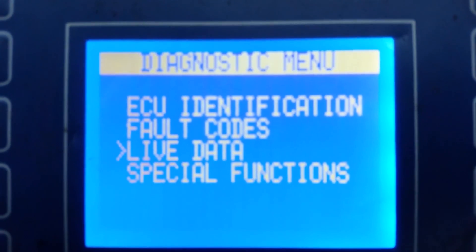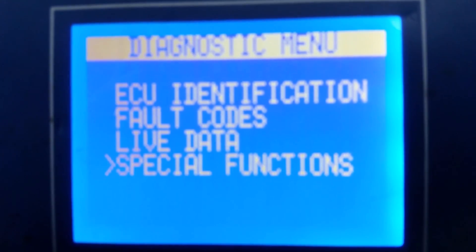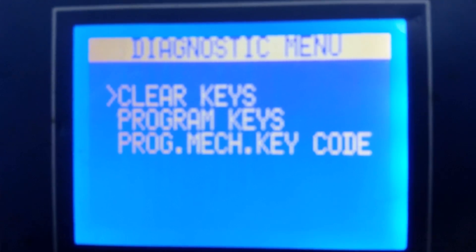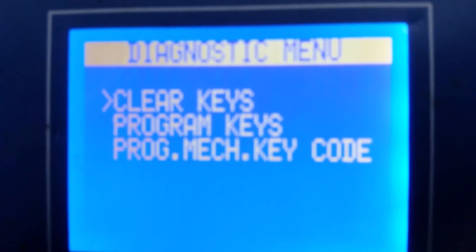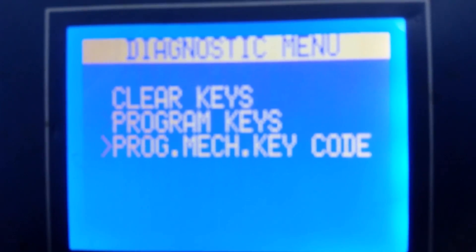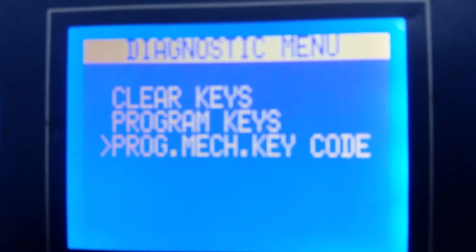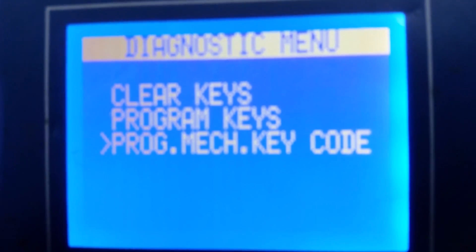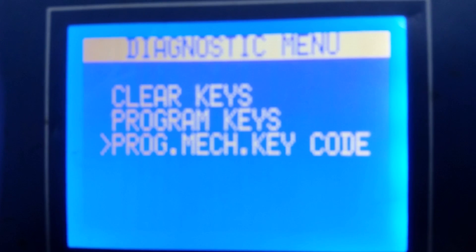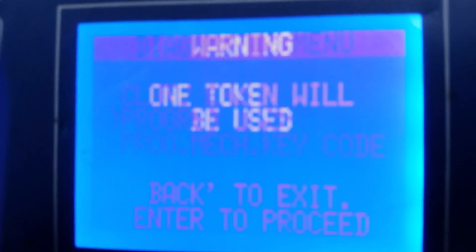The next step is special functions, because we want to program in a new key. Special functions gives an option to clear all keys — that will delete all the keys in the memory if the keys have been stolen. We can also program a new mechanical key code if we've changed the locks. But all we want to do is program keys, so press enter.